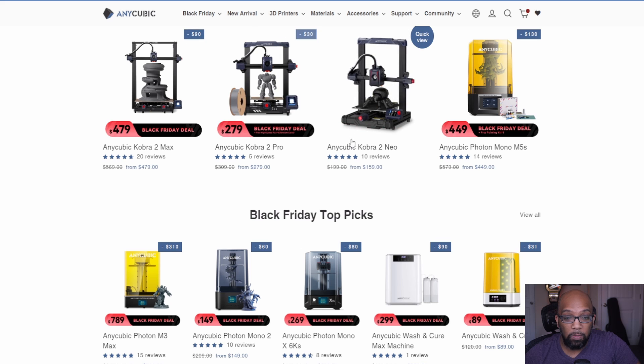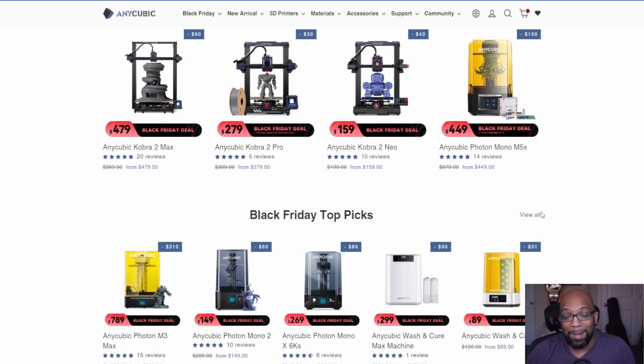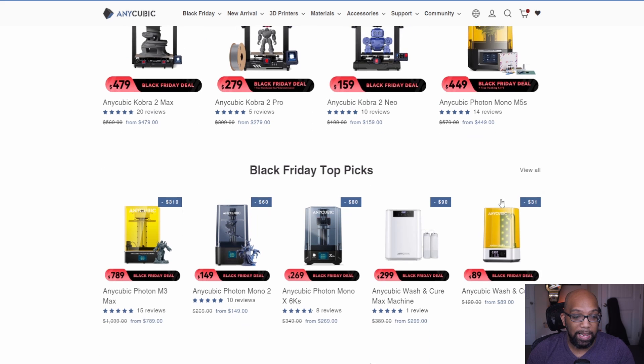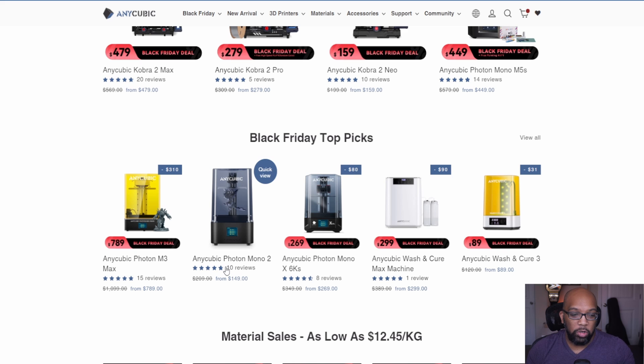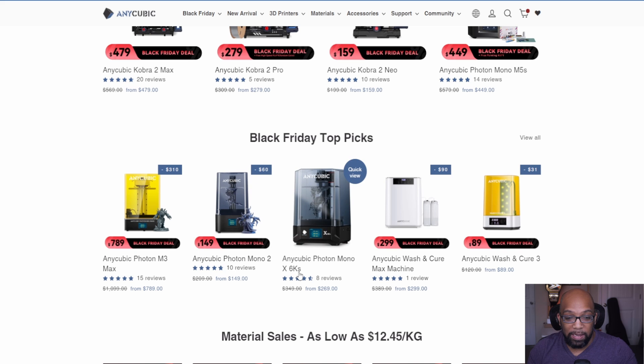You can get an Anycubic Cobra 2 Max for $479, a Cobra 2 Pro for $279, and the Cobra 2 Neo for $159. If resin is more your jam, check out the Photon Mono M5S for $449. They also have the newer Photon Mono 2, which replaced the Photon Mono 4K, in a 6K version with accompanying prices.